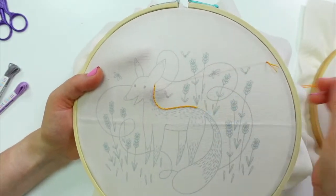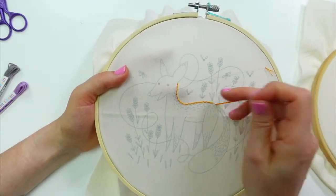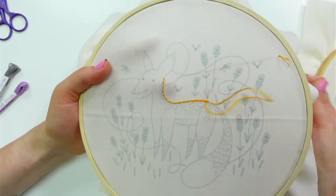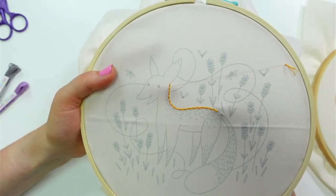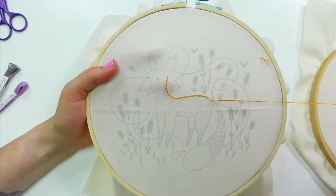We'll be working on this for at least the week, because there's quite a bit of surface area in here with all these stitches.